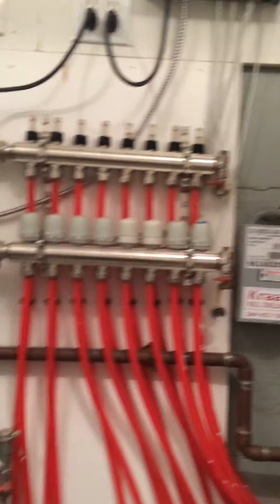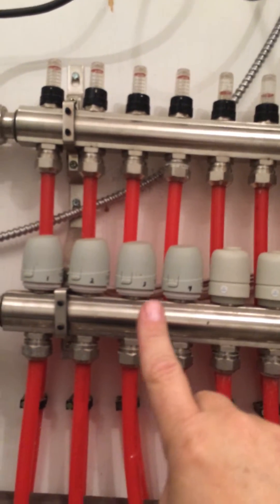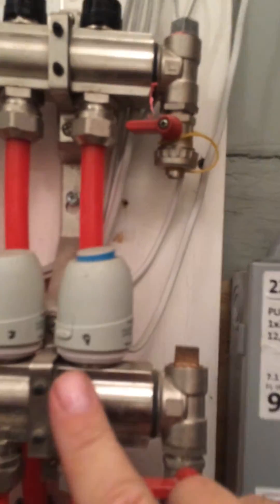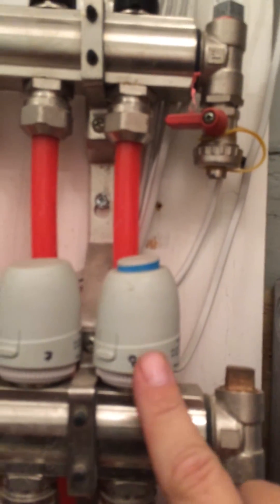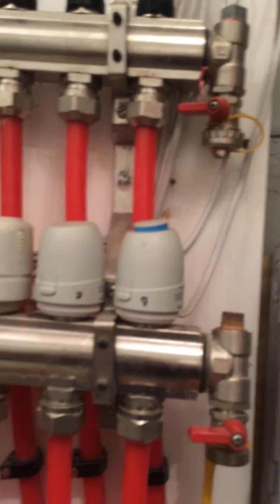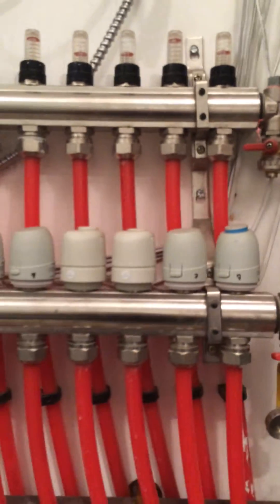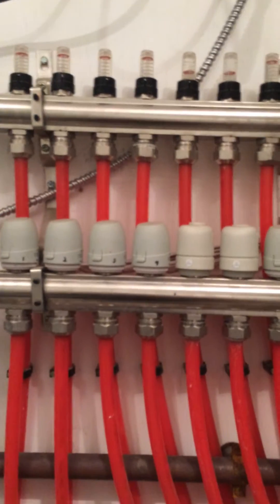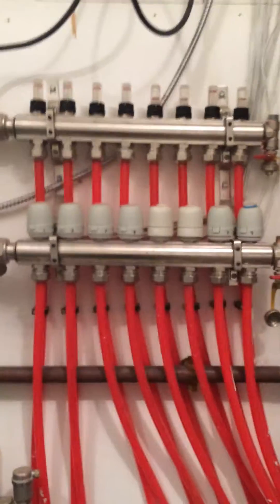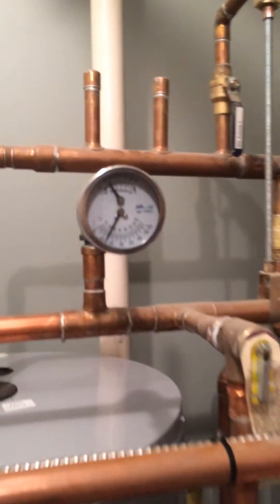Basically, what happens is on the bottom here, these are all automatic valve openers. You can see this one labeled as number eight — that one is open, which means the pump is pumping water and only that circuit is going to have water flowing through it. In a high demand situation, you'll have multiple circuits open. But this isn't a high pressure system. I'm going to take you over here and show you just what our pressure is.